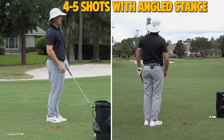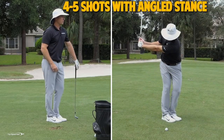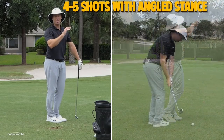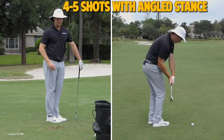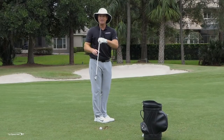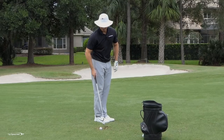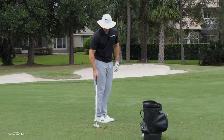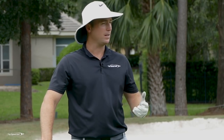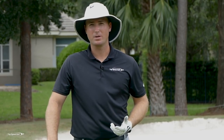That shot took off and probably went closer to 100 or 120 yards even though I barely swung — it had a lot of pop and transferred a lot of energy. So after doing a few of those and getting used to hitting it low — that's the de-lofting part — now we've got to make sure we're hitting that draw. Does every player have to hit a draw? No — I like to play a fade, and there are lots of pros that play a fade.